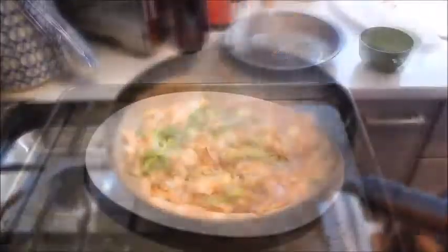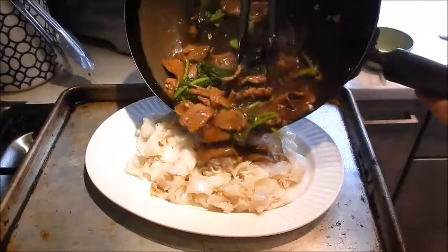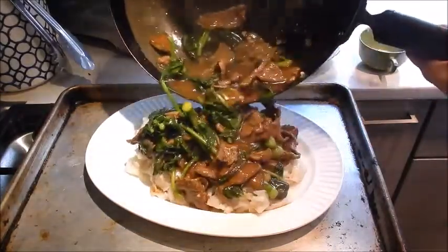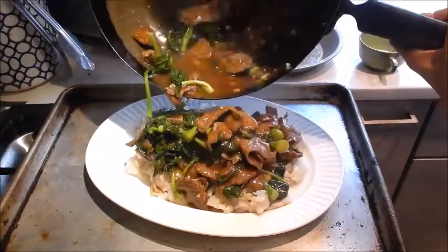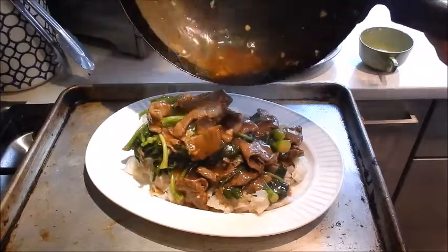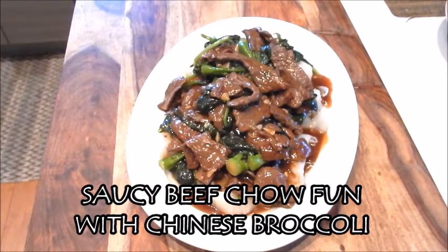This is ready. At this point, all we do is pour the beef and broccoli over the chow fun. Oh, that looks really good! And here we have a delicious plate of saucy beef chow fun with Chinese broccoli. Enjoy!